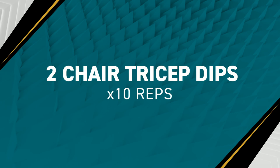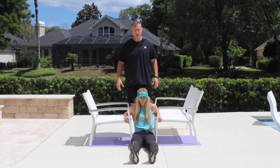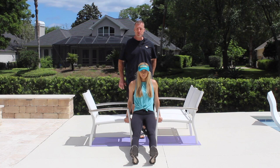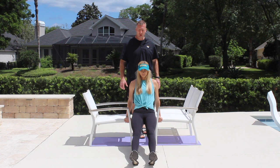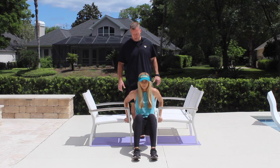For exercise four, Emily is going to perform tricep dips on outdoor furniture. There are two key points: you must use two stable surfaces so your hands can be alongside your body rather than behind it, which is much easier on your shoulders. Emily lowers her body between her hands and presses herself away from the ground using her triceps, for two to three sets of 10 reps. For the modified version, she bends her knees to 90 degrees and performs the same pressing motion.